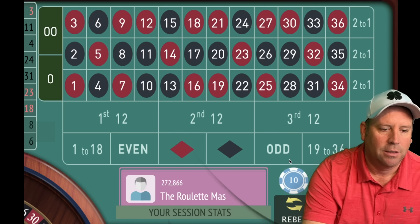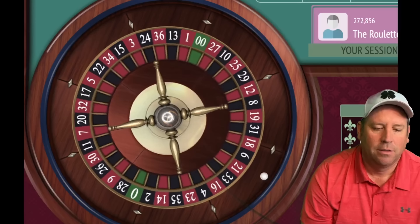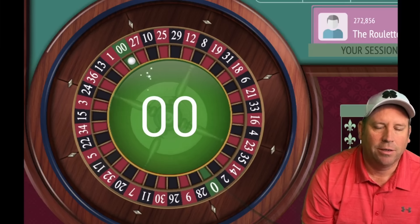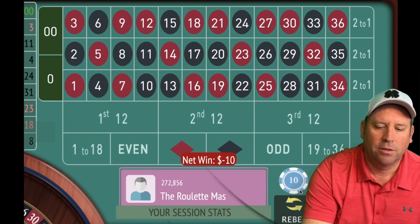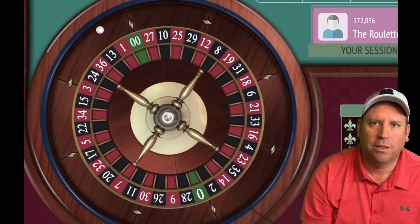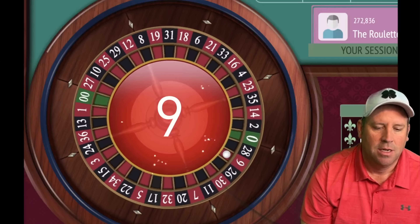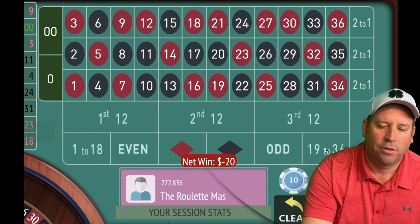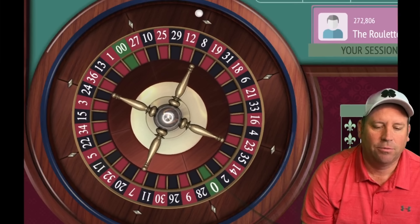The last two are odd so we could go even or 19–36. Let's go 19–36 for $10. Anytime you get in session profit you go ahead and restart. We would have lost that one regardless because it was a zero. We're going to be on 19–36 for $10, $20, $30, $40 if we don't win. That's another loss, and now we'll be on $30.